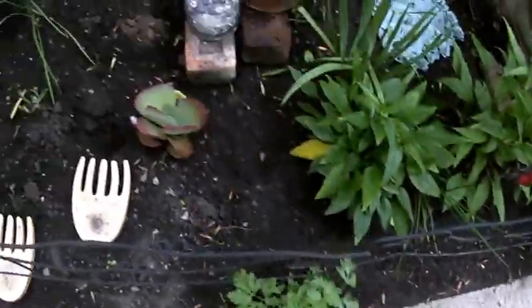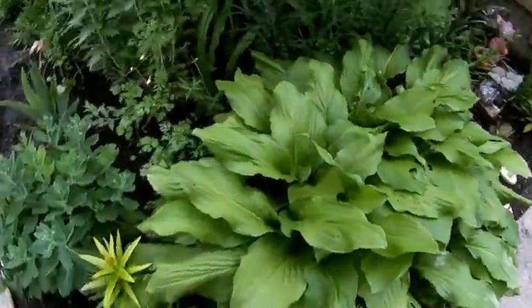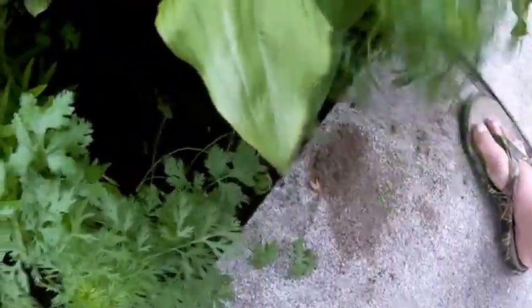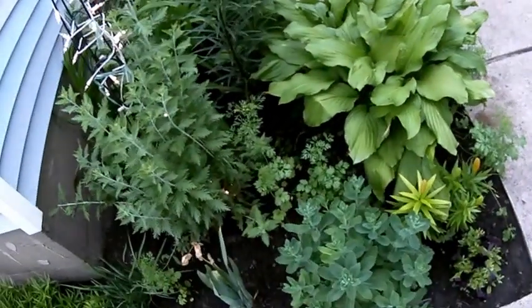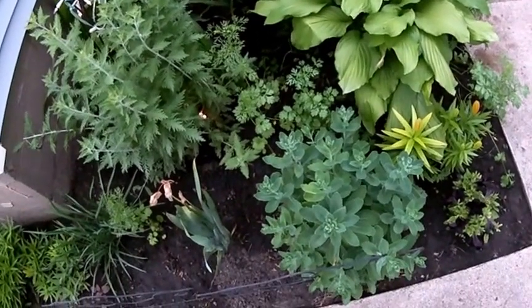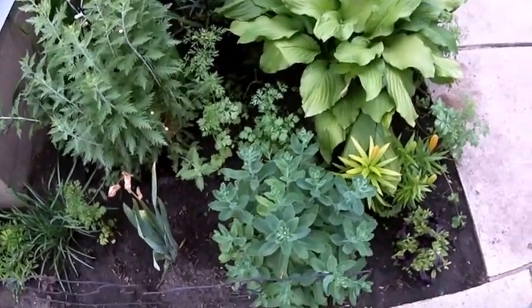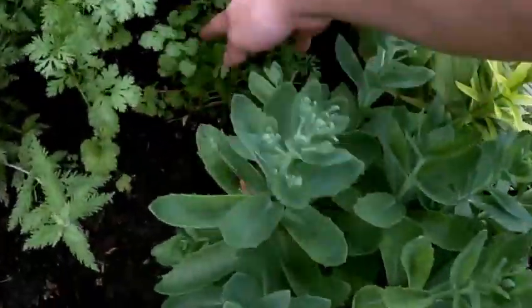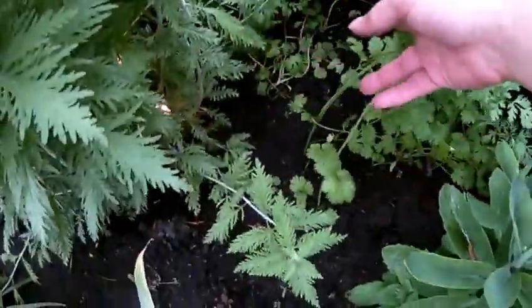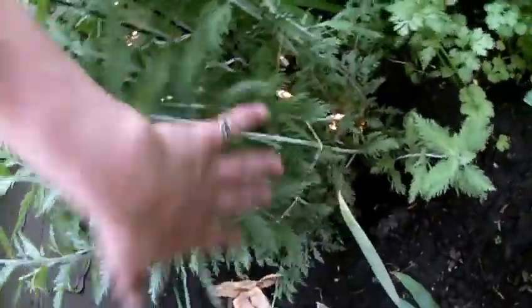We've got cilantro growing like crazy — cilantro I didn't even plant. Instead of cutting them back, I actually moved these little fences to hold back the hosta leaves. These are growing quite well; I'm very happy with them. There's a black one — I think it's like an impatiens, a cool-looking one. Here's a lot more cilantro; again, I have no idea how it got here but I'm going to use it. I've already had to start tying back the Russian sage — I love it.